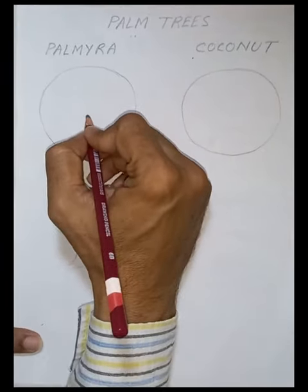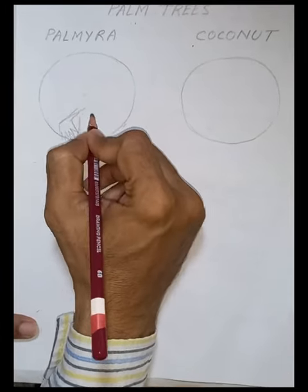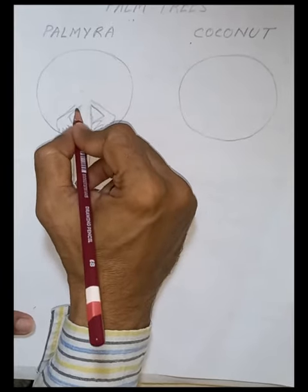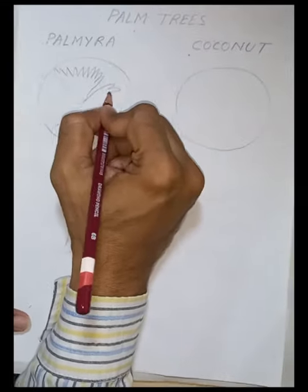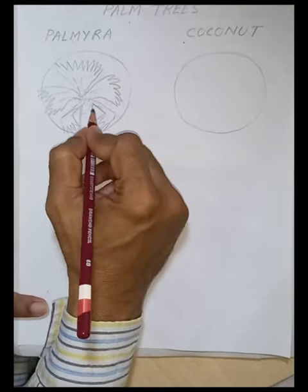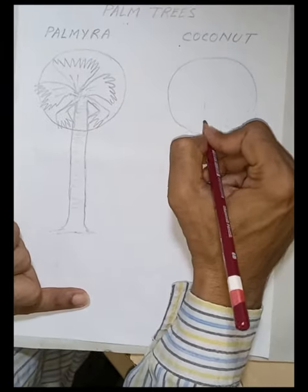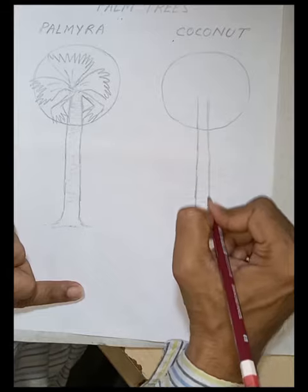Let's start to know how to draw palm trees. First is the Palmyra — it is an Indian tree and also belongs to the palm tree group. This is quite an easy way to draw. You can see how we are doing this one. You have to make two particular lines and cover it up.